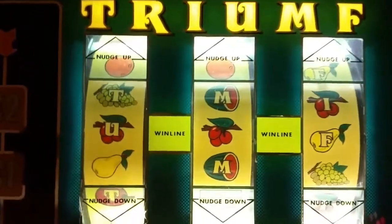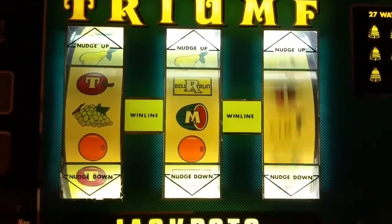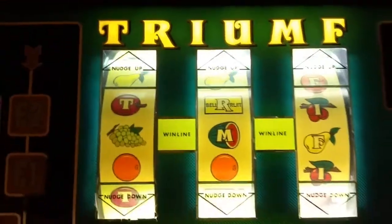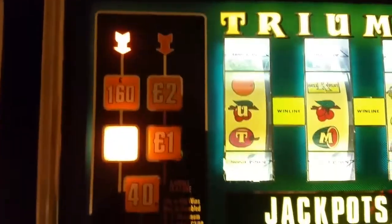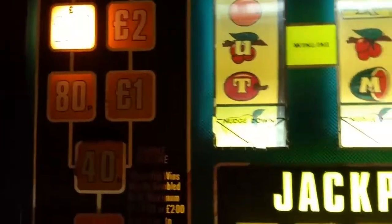I'm gonna gamble. Sometimes a gambler comes out in there. Oh, another one — in tokens of course.